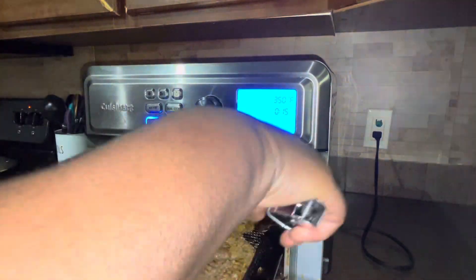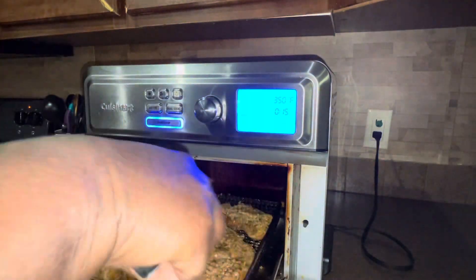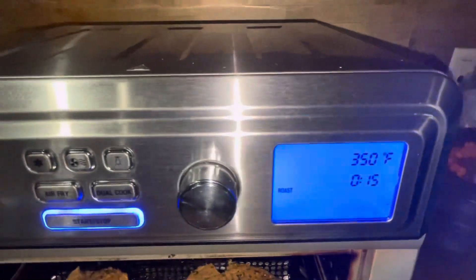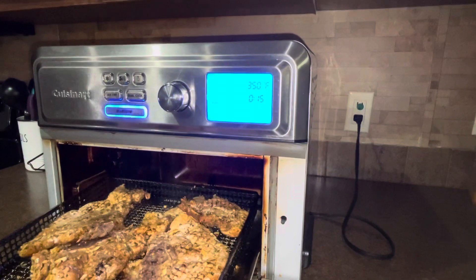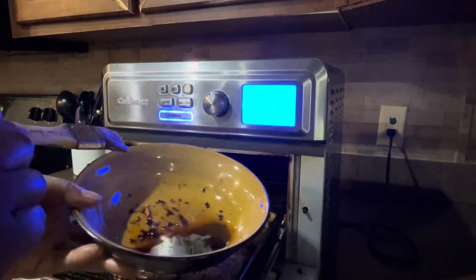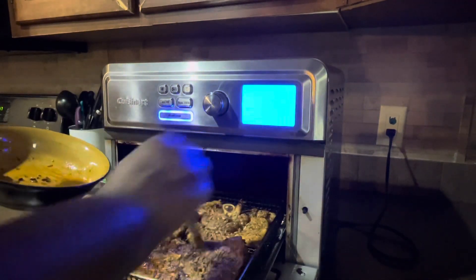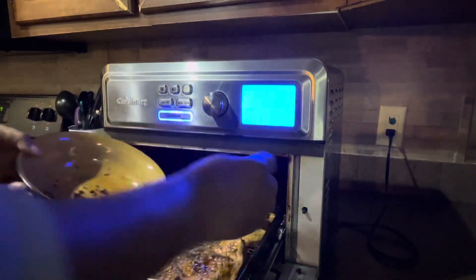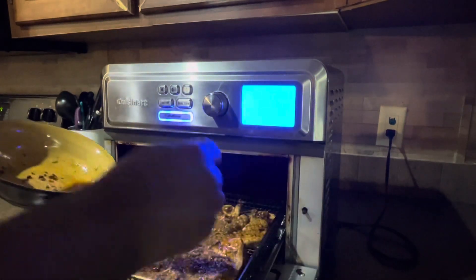Because pork chops don't take a long time to cook. So I turned them over during my 15-minute interval and I drained the juices from my pork chops that were in my reserve tray. I just used that to baste the pork chops again. If you want to do that, you can — if you don't, that's fine. For me, it helped the pork chops not be so dry.